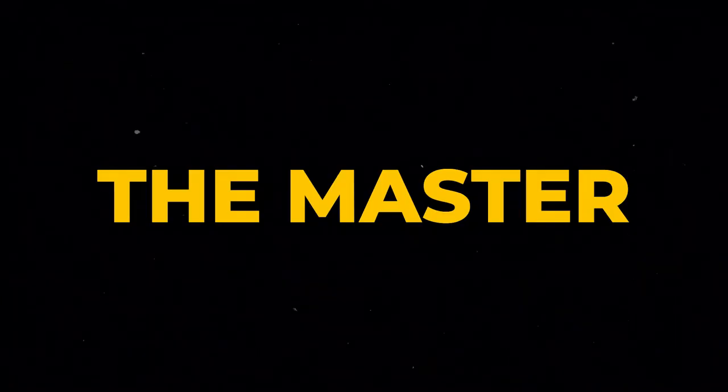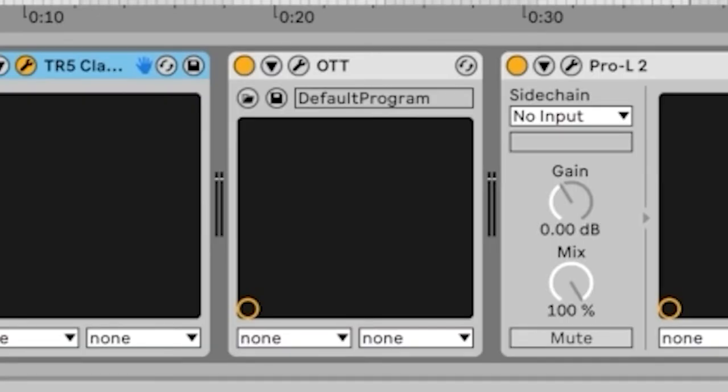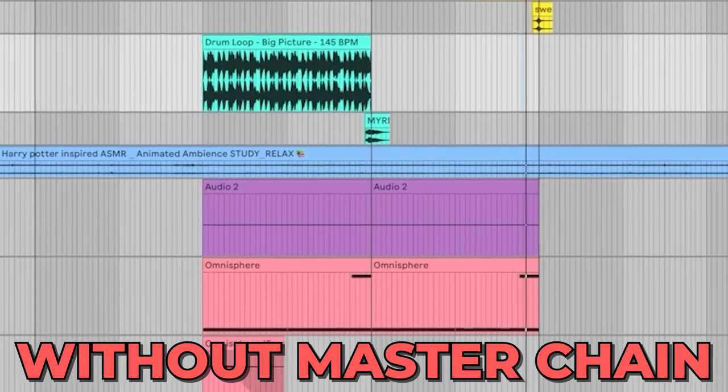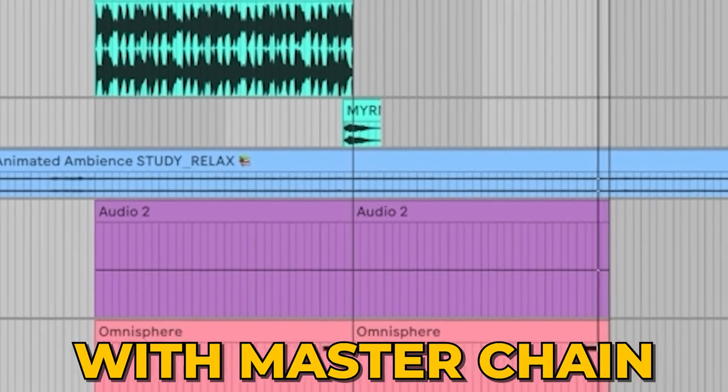Another important thing to this sound is the master chain. It's different every time, but I find that saturating and clipping on the master is really cool, and even adding a little OTT just to kind of tighten everything up. Here's what it sounds like without the master chain, and here's with it. When you get all these elements together, here's a little preview of what you can do.